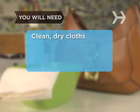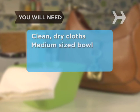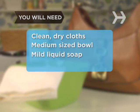You will need several clean, dry cloths, a medium-sized bowl, a mild liquid soap, and some water.